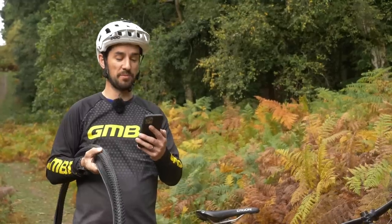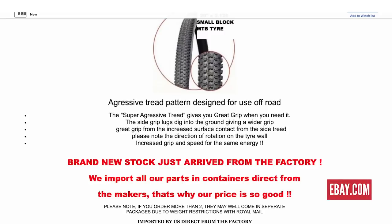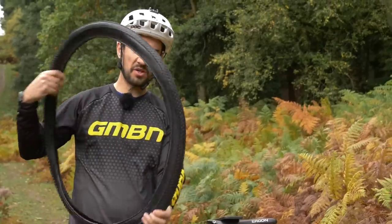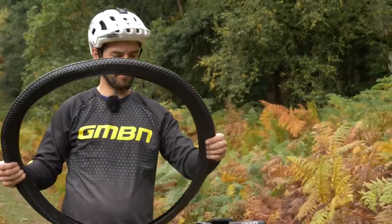These cheap tires are advertised as super grippy, small block tread mountain bike tires — actually, they look just like a Kenda Small Block 8, really similar tread pattern. The listing says aggressive tread pattern designed for off-road use, and that they import direct from the makers, which is why the price is so good. It's a 29er, 2.125 width, but it looks super narrow to me. Minimum 30 PSI, max 80 — sounds pretty firm. It says nylon, made in China, and there's no brand on here.